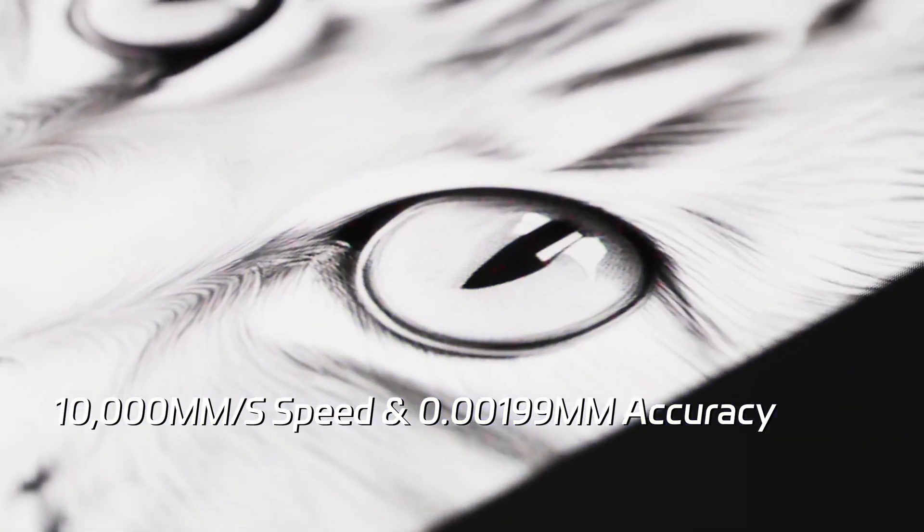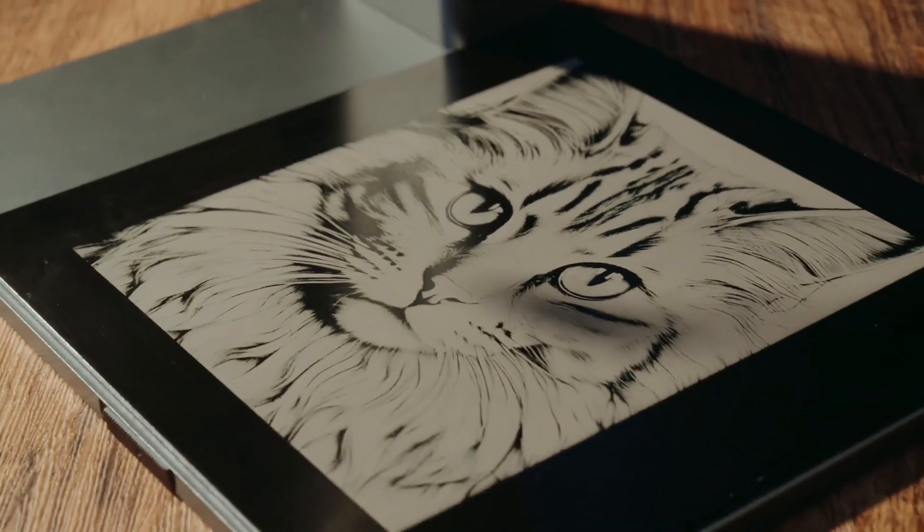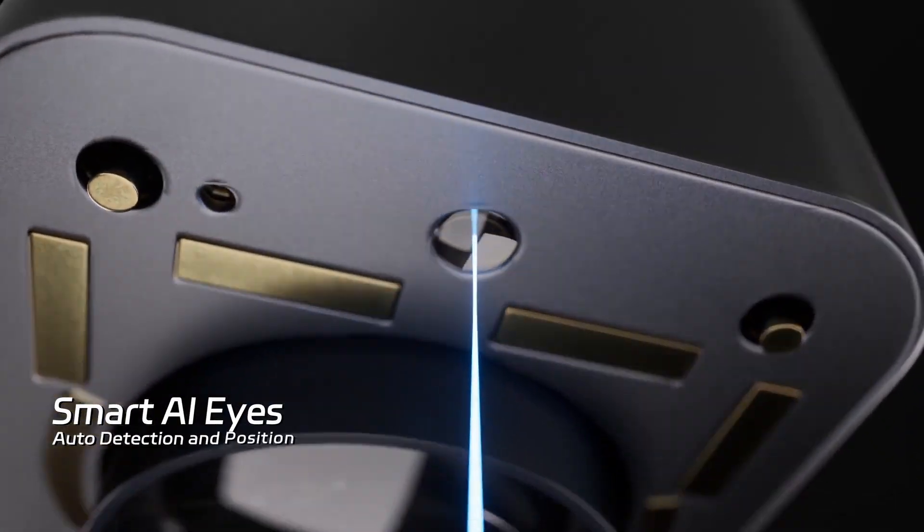A blazing speed of 10,000 millimeters per second. Even at maximum speed, the precision never falters. The NanoDuo redefines design with AI eyes camera.